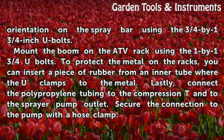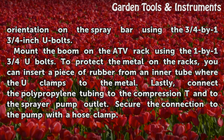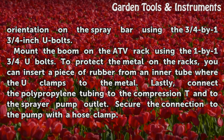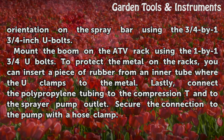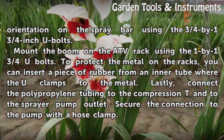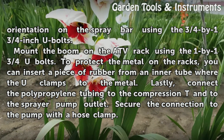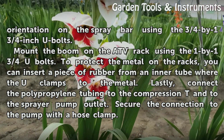Mount the boom on the ATV rack using the 1 by 1-3/4-inch U-bolts. To protect the metal on the racks, you can insert a piece of rubber from an inner tube where the U-clamps contact the metal. Lastly, connect the polypropylene tubing to the compression T into the sprayer pump outlet, and secure the connection to the pump with a hose clamp.